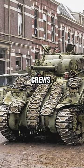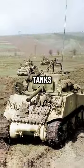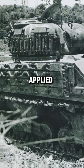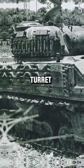During World War II, Sherman tank crews used to add spare tracks to their tanks for extra protection. Like the sandbags, the tracks were applied to the front and sides of the tank hull, as well as the turret.